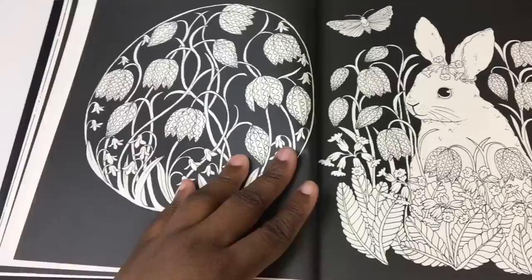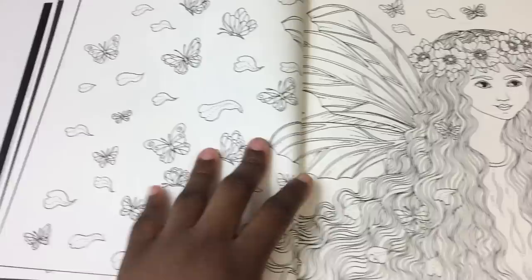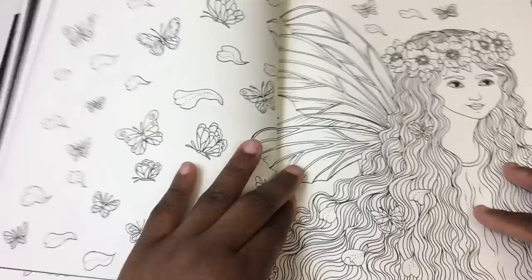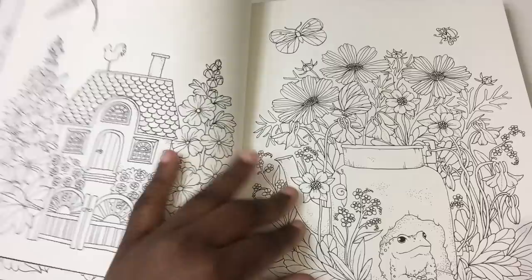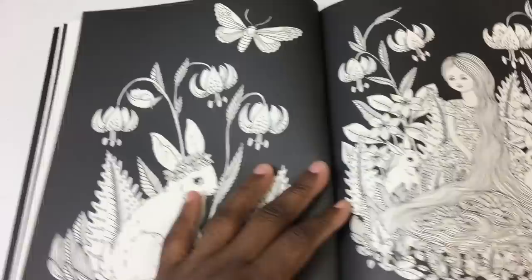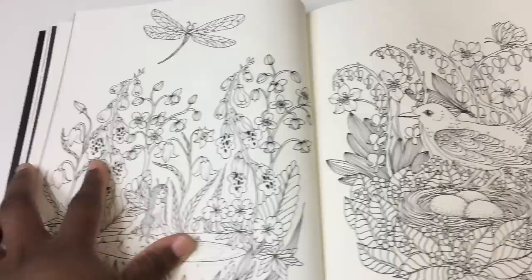I always prefer single-sided perforated pages. I did a video on my feelings about Joanna Basford and people got really salty about it — it was insane. I had no idea. I mean I was a little critical, but people took it to another level. There's a certain sense of fanboyism or brand loyalty that's never been my thing. I review the specific product I have and tell you my feelings about it.